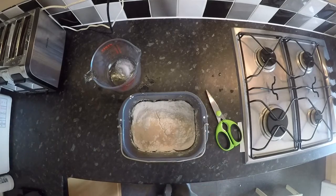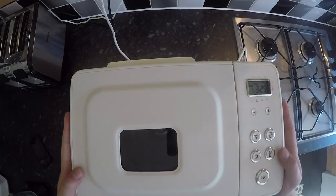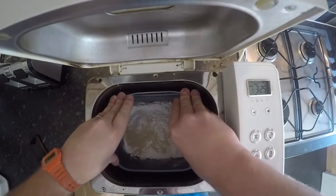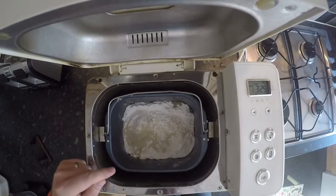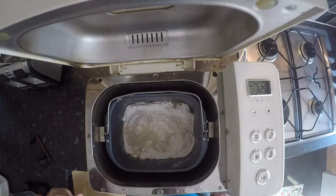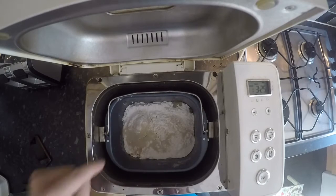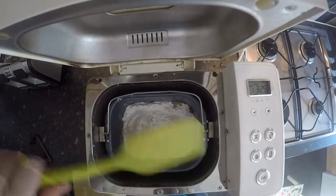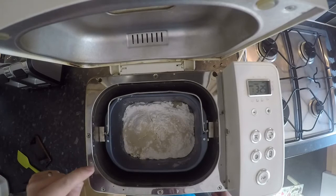Now we're good to put this in our bread machine. I like to use a rapid bake setting because I find it works really well with the FATE mix. A couple of things before I turn it on: you may see the paddle doesn't quite get into all the corners, so part way through the mixing stage I use a spatula just to help it along. Some people choose to add a little bit of gravy browning, which gives it a bit more of a normal bread colour — if you're going to do that, put it in when you put the water in.